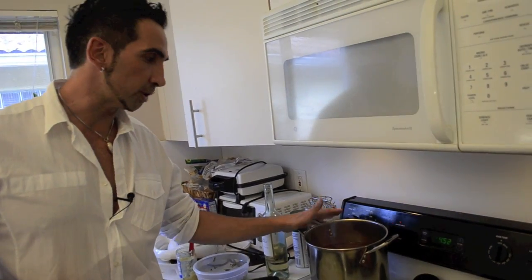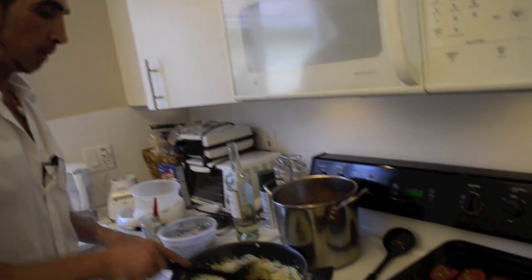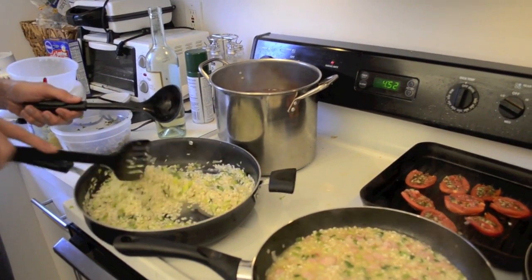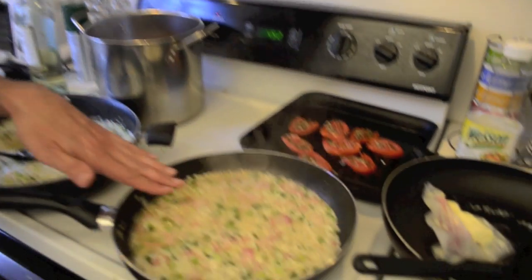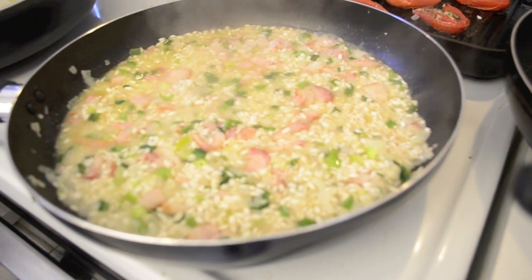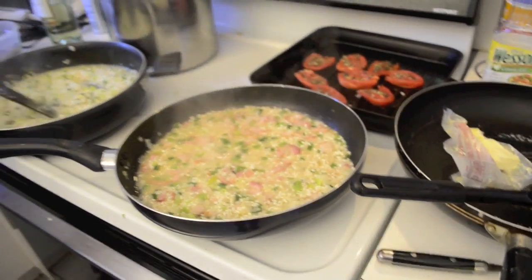An important thing — the broth for the risotto has to always be hot. You cannot let it cool down because there would be a very strong temperature change. Keep it on low heat. You add broth as the risotto requests it — the risotto itself will tell you when to add more. The idea is that the risotto stays a little submerged in that broth — there always has to be humidity. As it dries out, you keep adding more broth, and that's how it cooks very slowly. As you can see, the liquid looks milky — that milkiness is precisely the starch of the arborio rice, which is what gives it the creaminess you normally feel in a risotto.